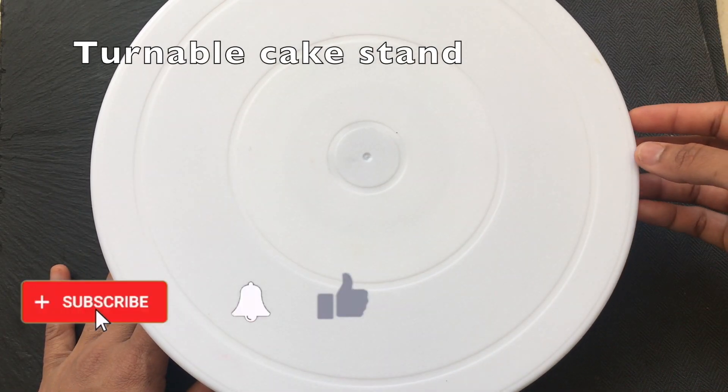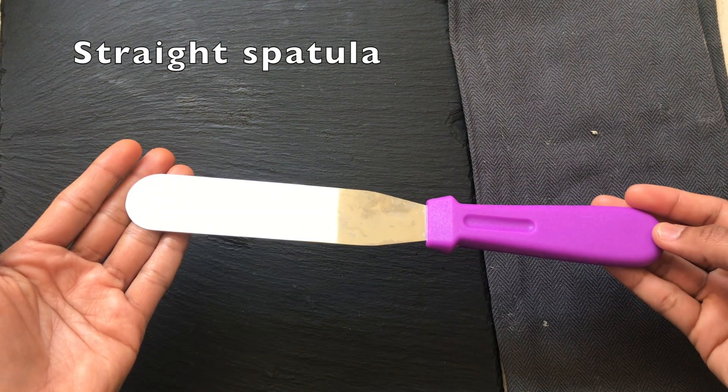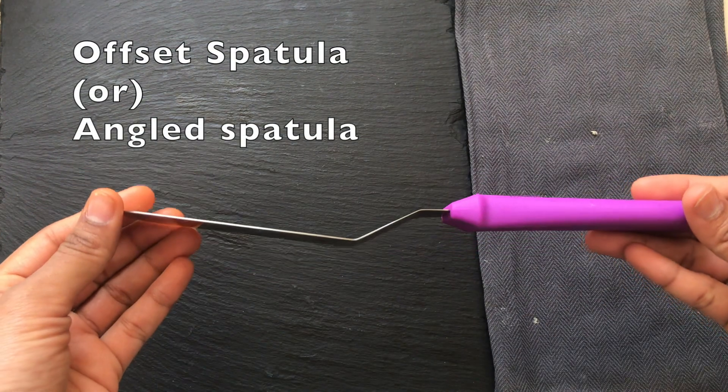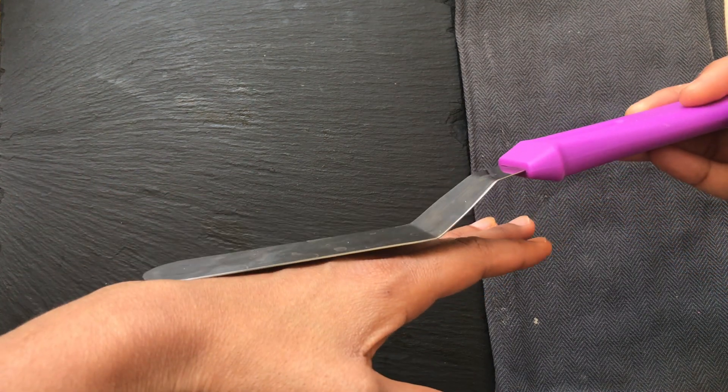The turnable cake stand is very easy to use to cover the cake. This is a straight spatula — not an offset spatula or angle spatula, but a straight spatula.